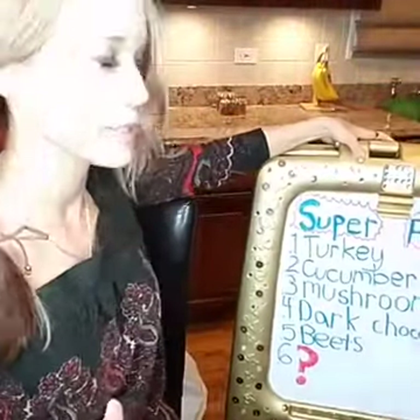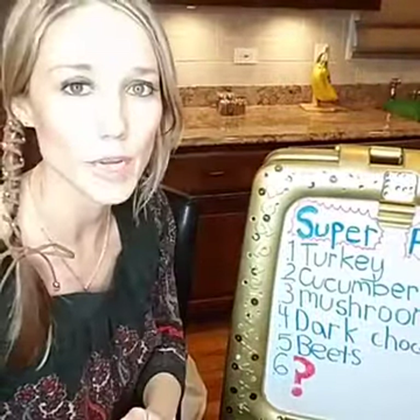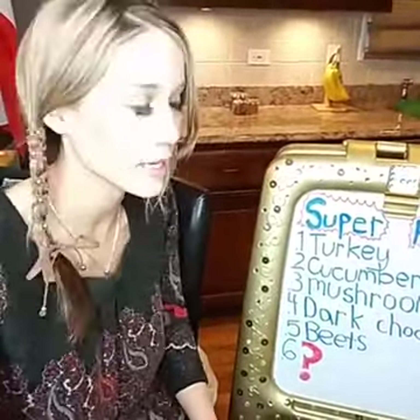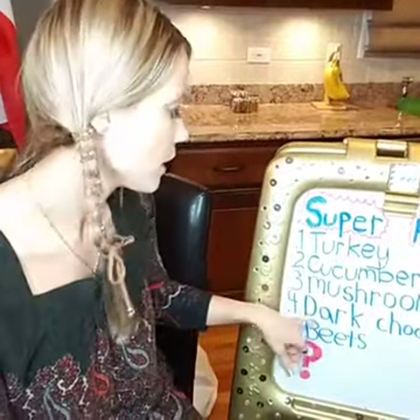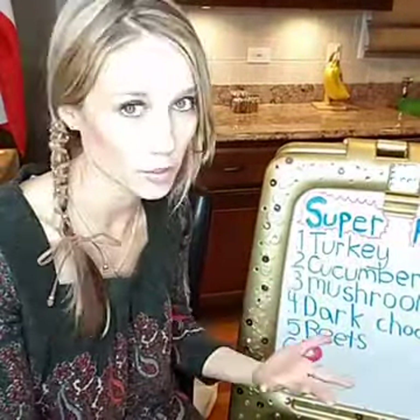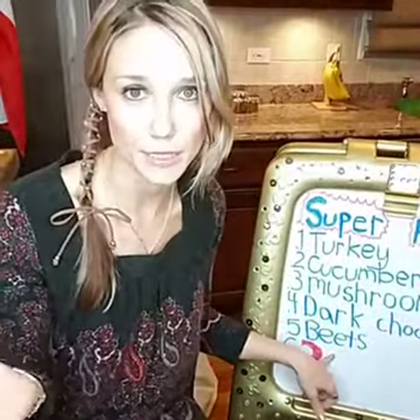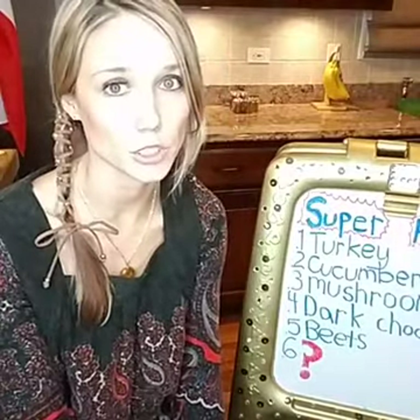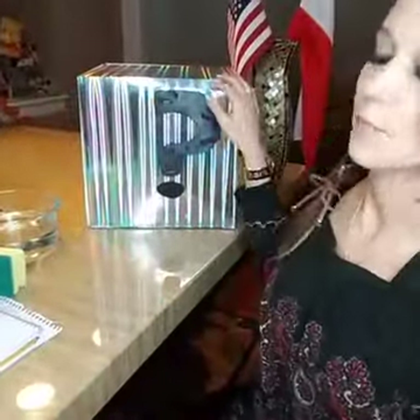It's superfood time! The first one we had was turkey and we made pizza. The second was cucumber and we made a salad — Miseria. We made mushroom and made Uszka with that. Then dark chocolate and chocolate-covered strawberries using Polish chocolate. And then beets — we made Barczyk, a Polish beet soup.